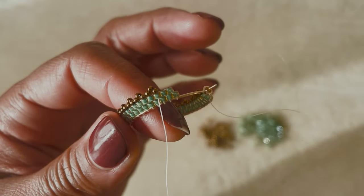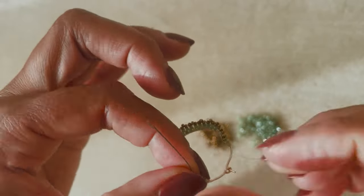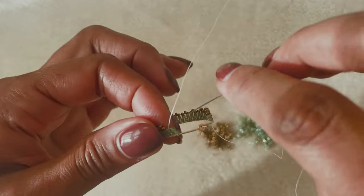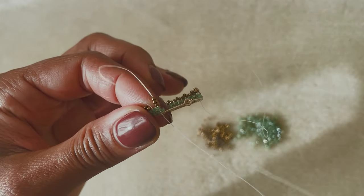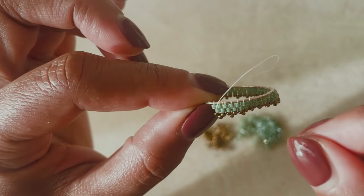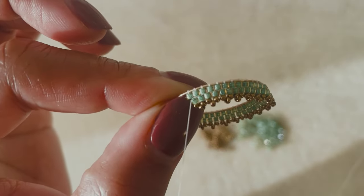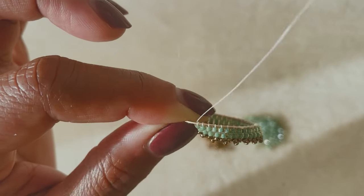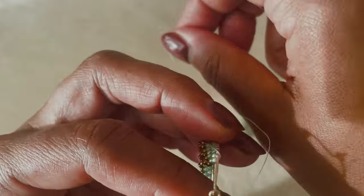Here I'm picking up the last group of three beads to finish that side. There we go — that side is finished. Now to begin the other side, I'm going to take my needle and go through the bead right below where I'm exiting so that I get to the other side of the hoop. Let's take a closer look — I go right through there, come out the other side, keep it tight, and then we'll start our brick stitch on the other side.